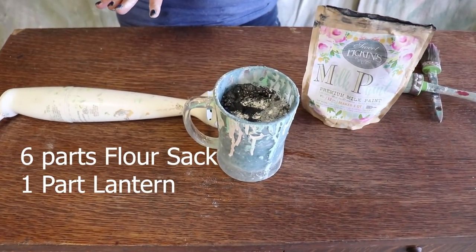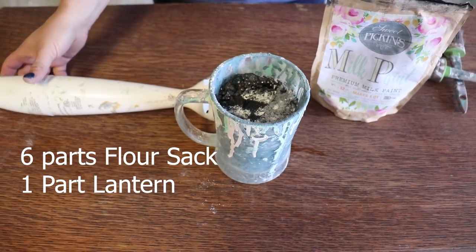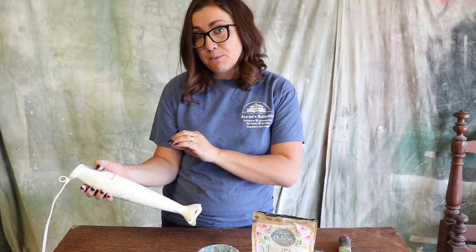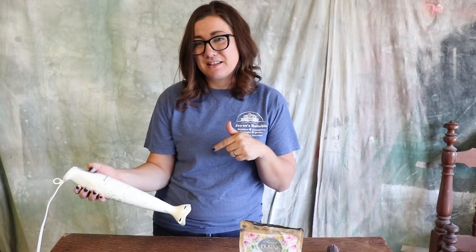We didn't have any gray on hand, but I did have flower sack and lantern, so I'm making my own gray today. I used about six parts flower sack to one part lantern, if I had to guess. I'm going to mix it up with my immersion blender, and the water to milk paint ratio is one part milk paint to one part water.